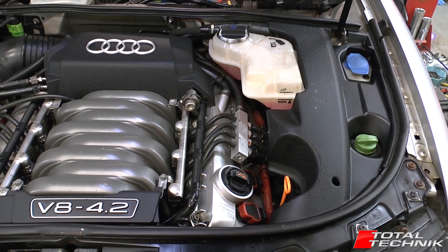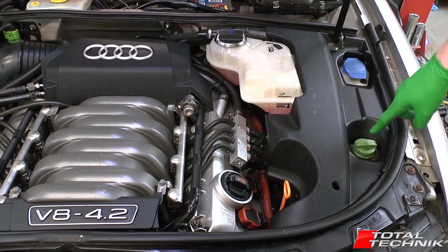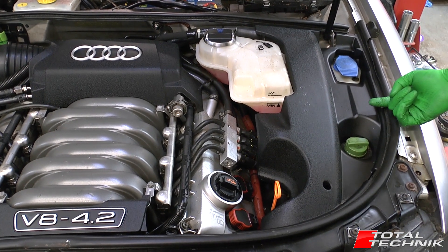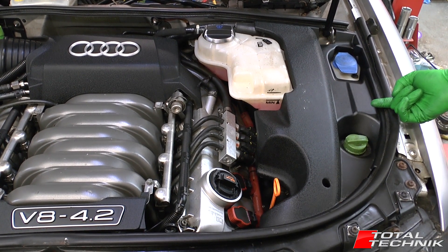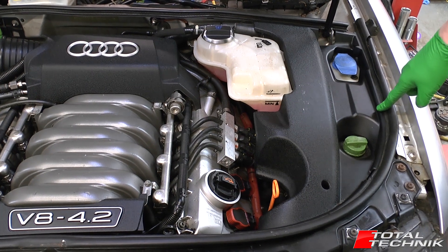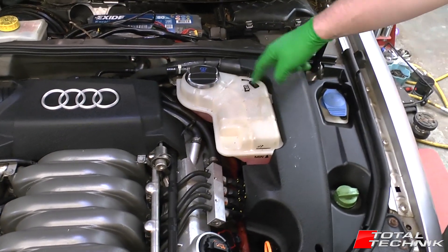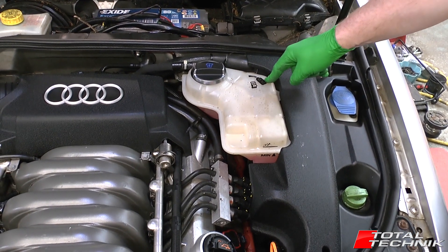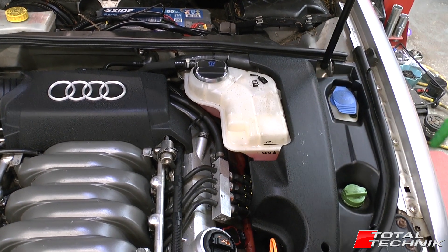There are three main mounting points holding this into the car. Just under here to the side of the power fluid reservoir, there's a rubberised bolt attached to the side of the chassis — there's a little clip there. And then at the back, it's actually attached to the coolant expansion tank: there's a metal ball on the tank and a rubber socket on the bottom side of the cover.